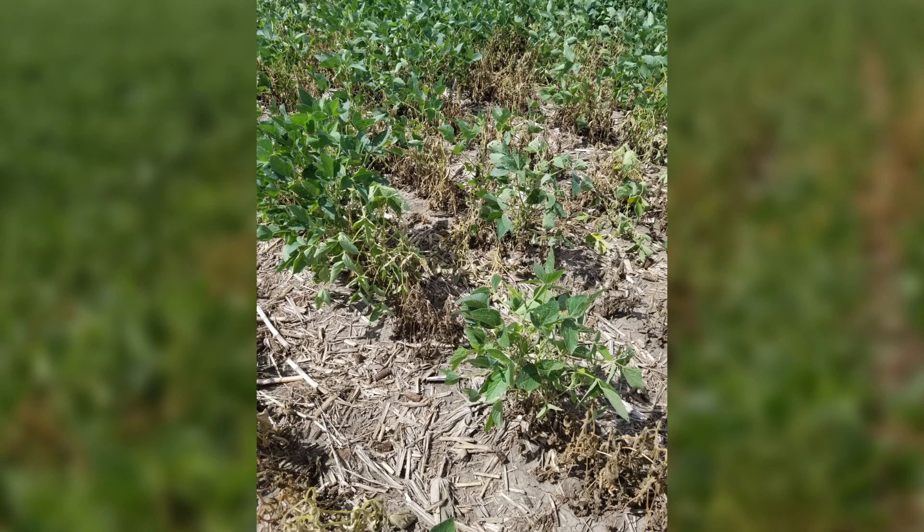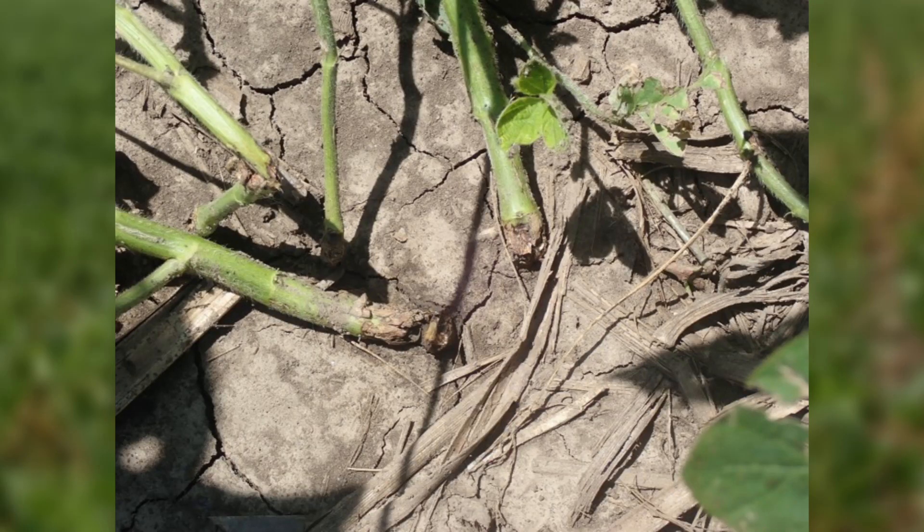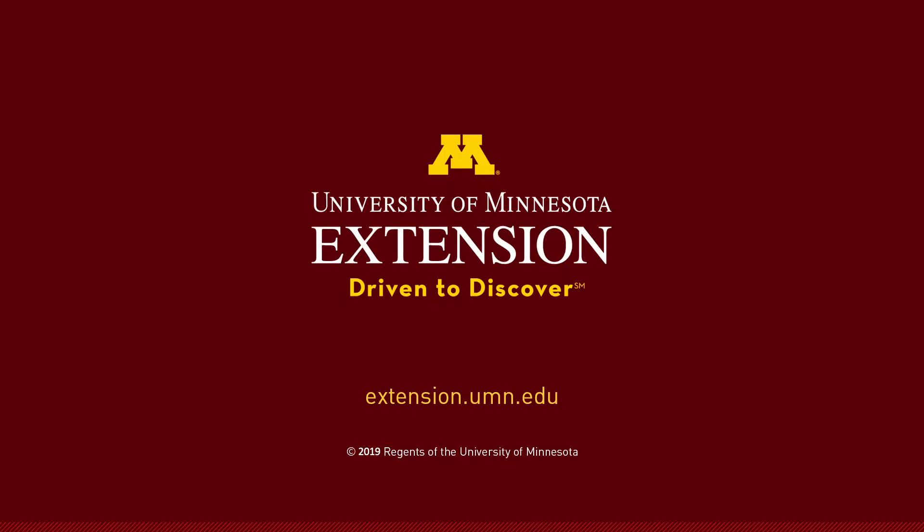Later in the season plants will start to wilt and die. A lot of these plants will become brittle at the base and break off. If you observe soybean gall midge in your fields, please email or call me.